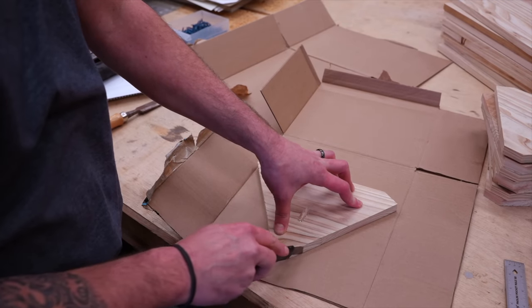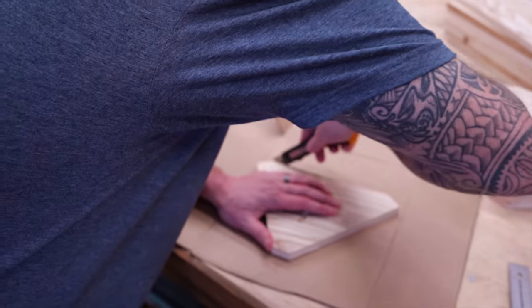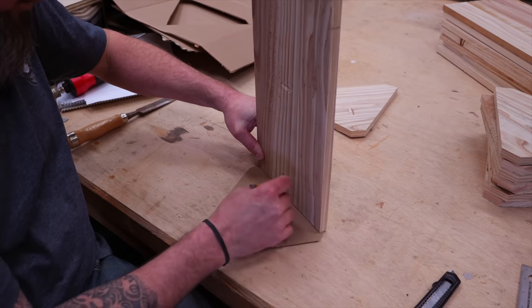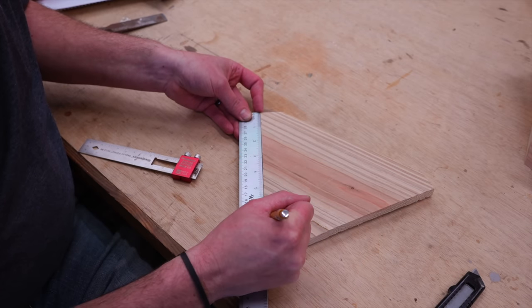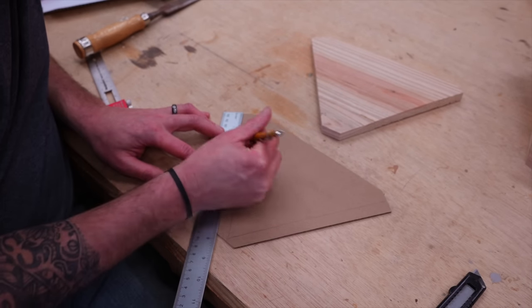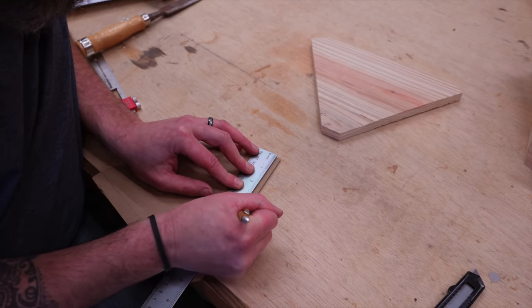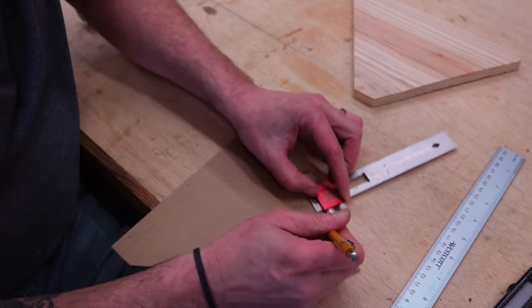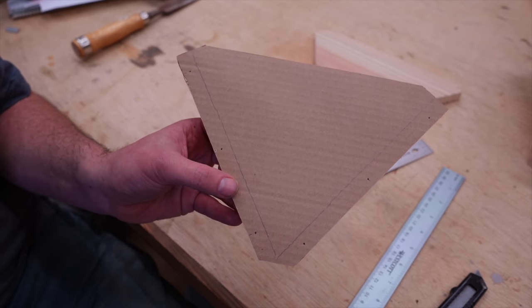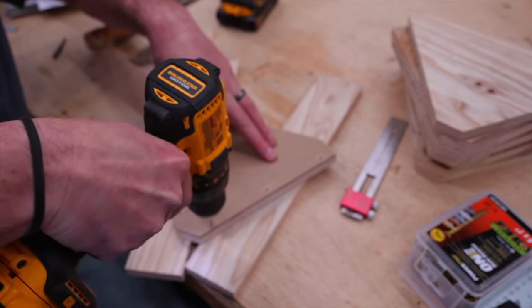I'm making another jig or template — I have to find some use for all of those Amazon boxes. These end caps will be held in place with screws, so I'm just making a screw placement template so I don't have to measure and mark every single board for every single screw. Just do it one time and be done with it. For the screw placement I used: measure in a quarter of an inch, then down from the top three-quarters of an inch, three and seven-eighths, and six and seven-eighths.